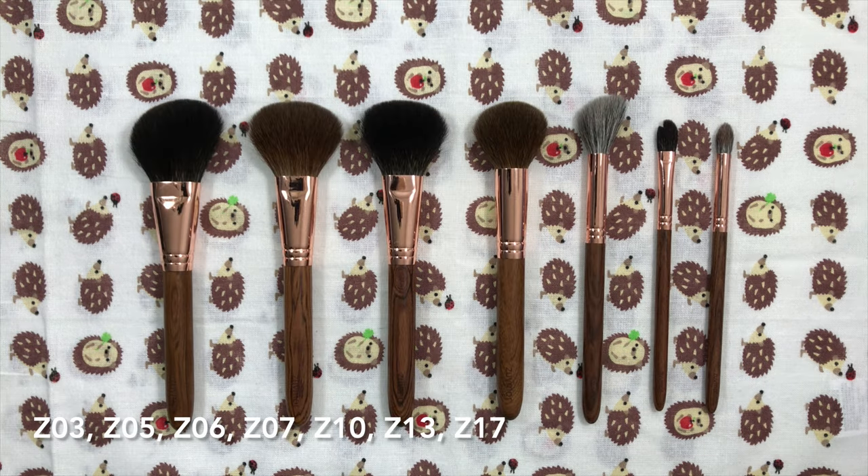My favorites are the Z05, Z07, Z10, and Z13. The Z05 is on the larger side for a blush brush for me, so it just barely made my favorites list, but I adore the finish it provides. I plan on picking up more from the line. I hope this helped you in your decision-making process. Please give the video a thumbs up if you enjoyed it, comment and subscribe if you haven't already. Thank you so much for watching — I'll see you in my next video. Bye bye!